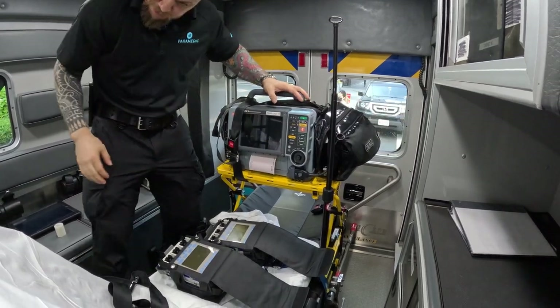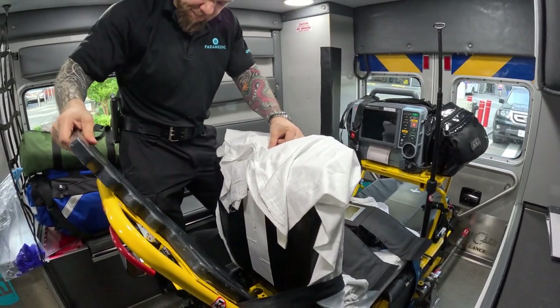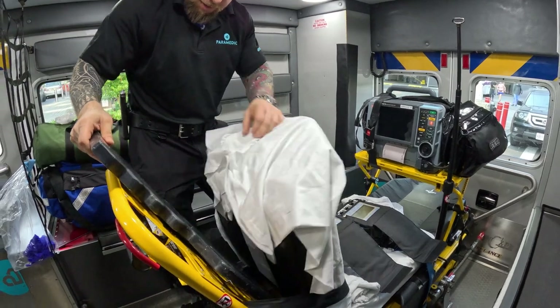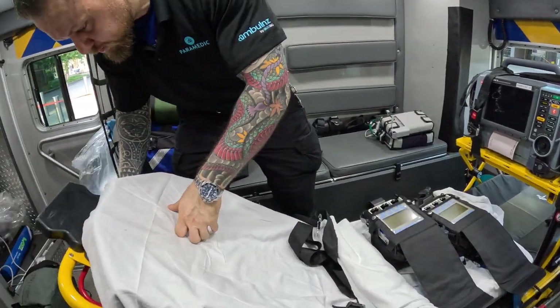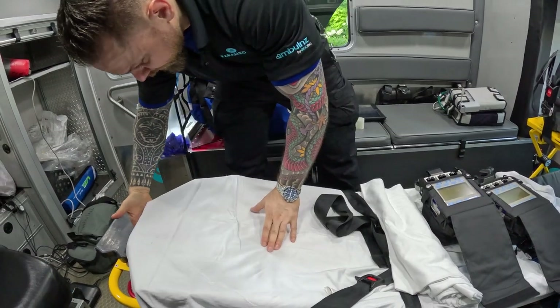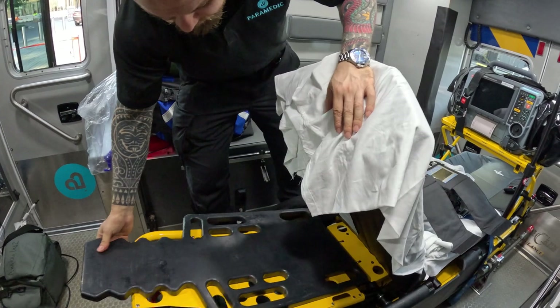I have this shortboard here, and the utility of the shortboard is that if the patient goes into cardiac arrest, you have a firm surface when you lay them down in order to perform chest compressions. So this will provide that firm surface.